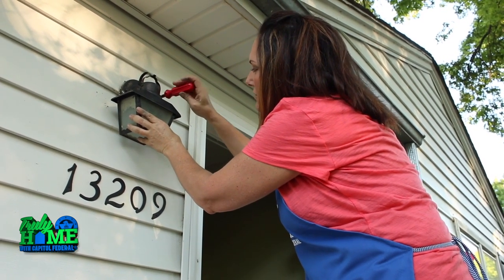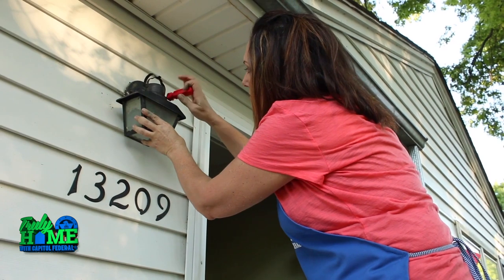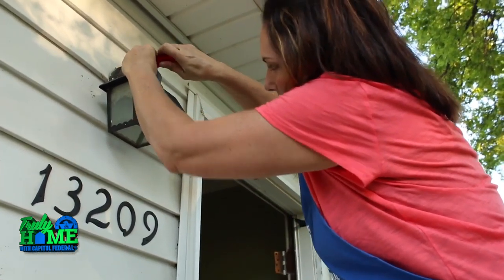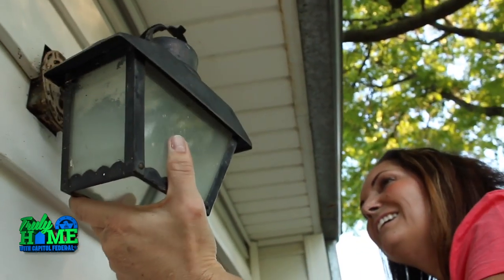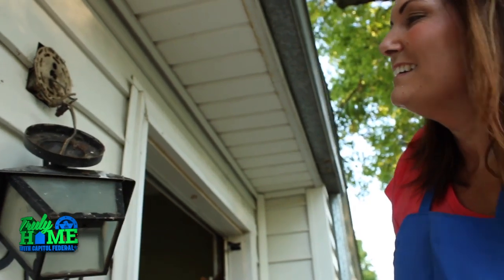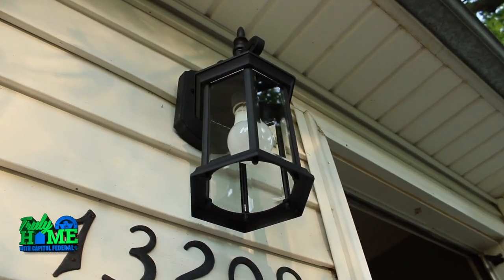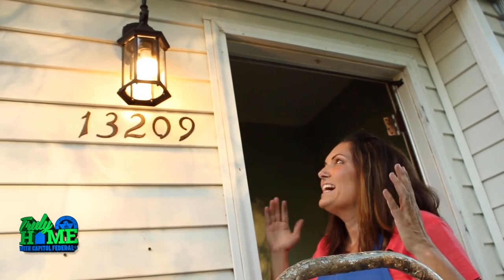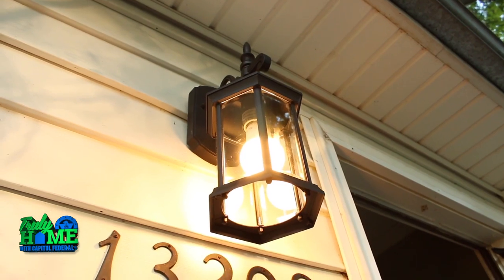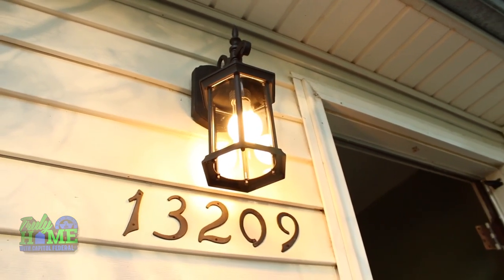This is so old we're still using flat head screws, if that tells you anything. We've got the new light installed and we've put a new light bulb in it. I just went down and flipped on the breaker, so now it's the moment of truth. Oh my gosh, that is so much better. Do you see what I mean about the scale? And it illuminates her house numbers. I love it.